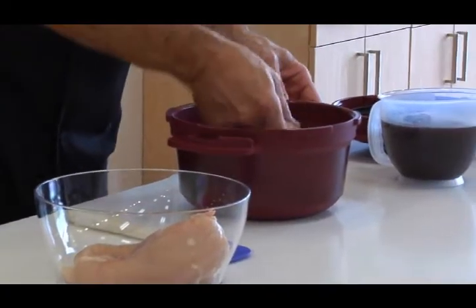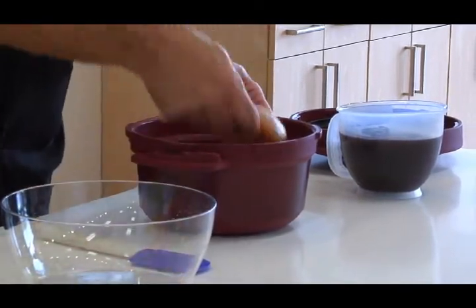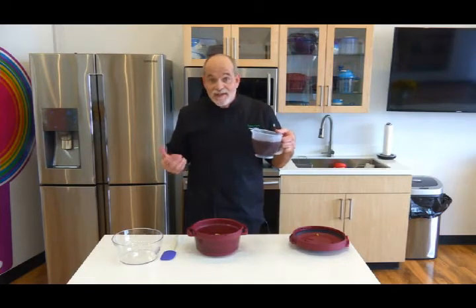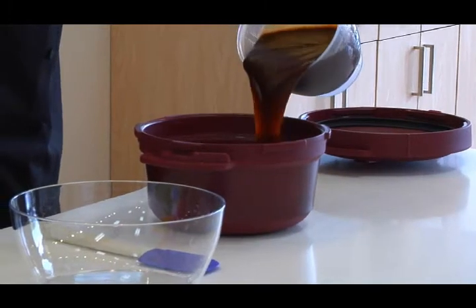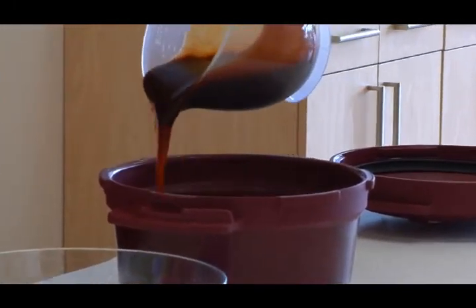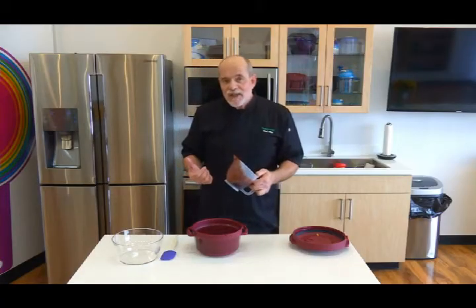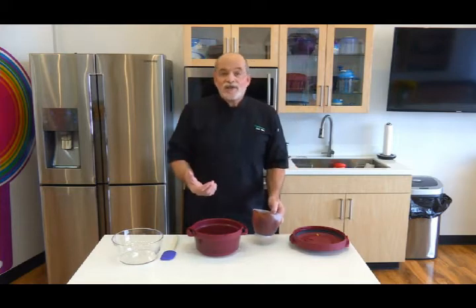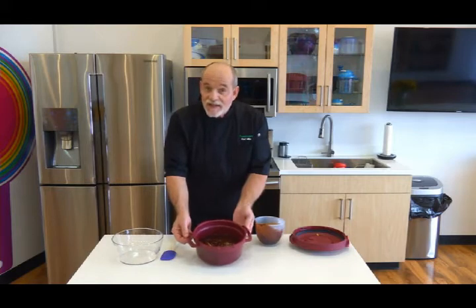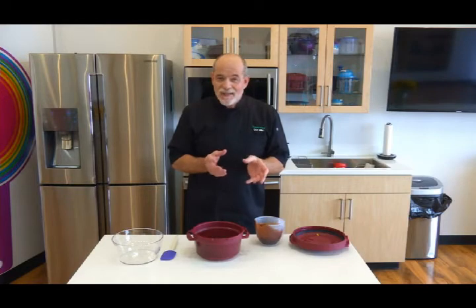I've got three boneless, skinless chicken breasts and I'm just going to put these right into the base of the pressure cooker. Then I'm going to cover them with barbecue sauce - that's it. I'm using my favorite store-bought brand, but you can use homemade or whatever kind you like. The key with the pressure cooker is that anything being cooked needs to be covered in liquid. You want to make sure you've added enough barbecue sauce that the chicken is covered, because anything sticking out above the liquid will become dry and that's not really very tasty.